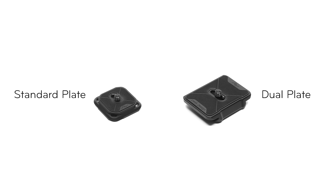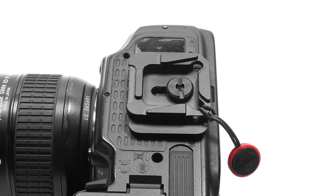If you're looking for tripod compatibility while using anchors mounted on the bottom of the camera, check out our separately available standard plate or dual plate. They're precision machined and have dedicated anchor mounting points built in.